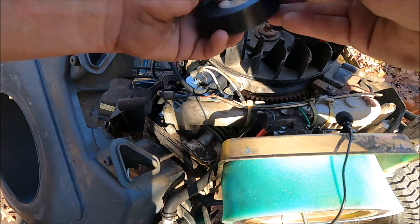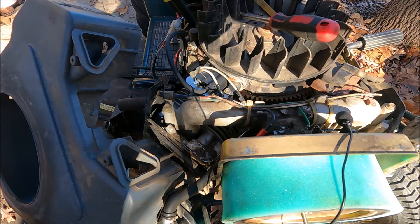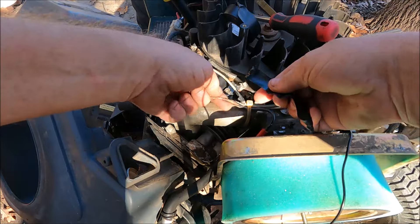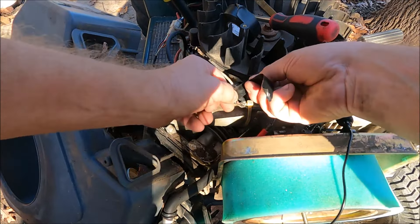This wire goes to the carburetor — that's for the carburetor solenoid — and it's exposed too, which is the most serious one because that's a positive wire. If that wire hit a ground it would short out.